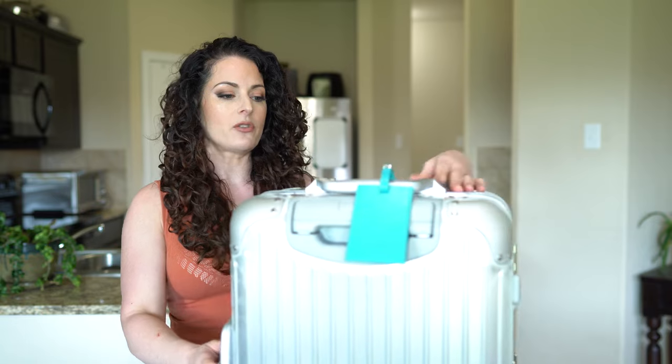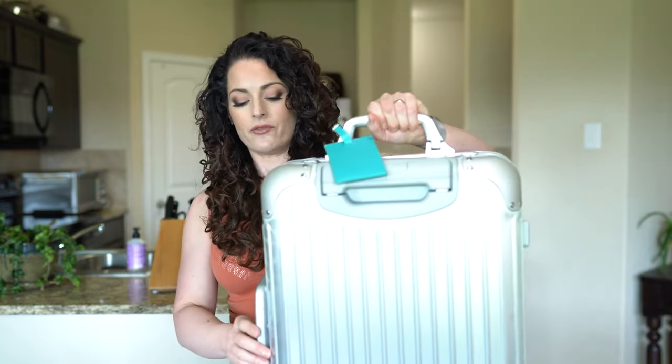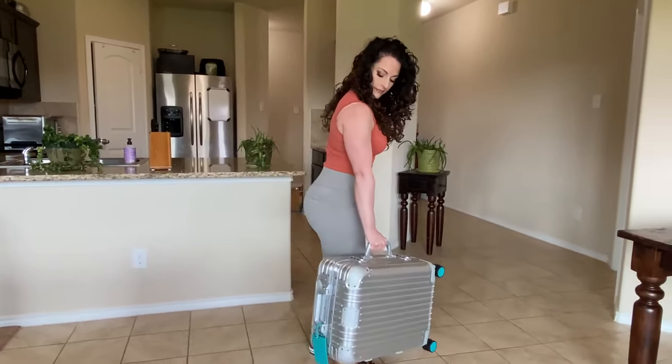On the outside of this luggage, another great feature is that it has two handles, so you can carry it two different ways. You can carry it upright like this, or you can carry it on its side like an actual briefcase.